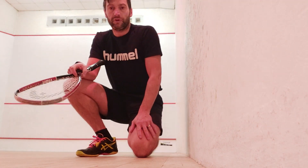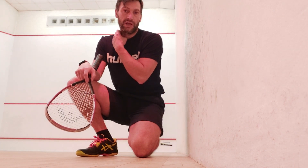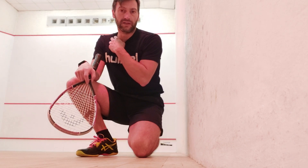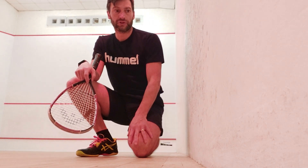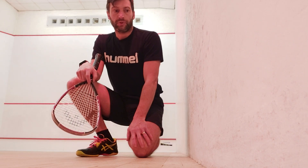Hello again everybody, it's Robert Rhodes here. Solo squash drills for beginners and improvers. Last video we looked at the forehand drive and trying to groove our strokes. Today we're going to look at the backhand side.